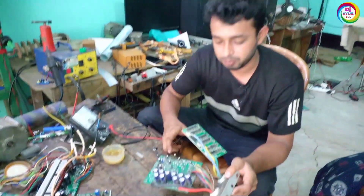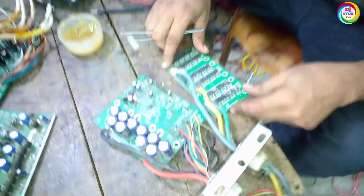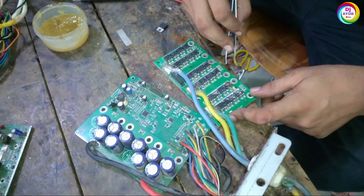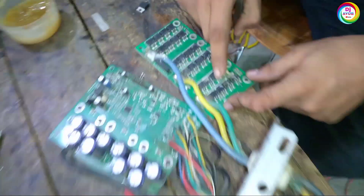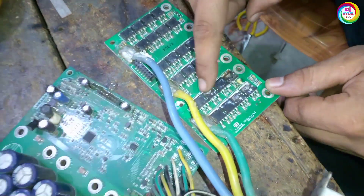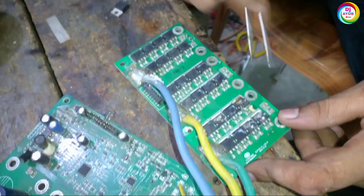Here is another controller — how to fix this type of MOSFET problem. This is the 48-volt controller of the easy bike. As you can see, this type of MOSFET is damaged totally.